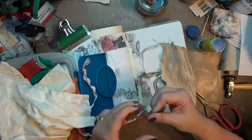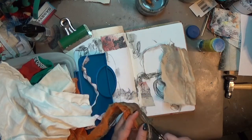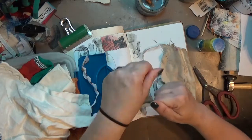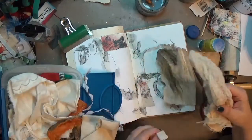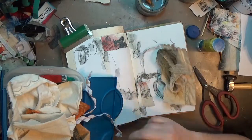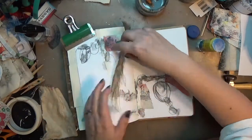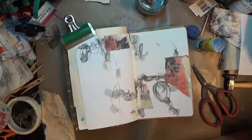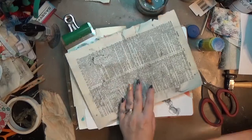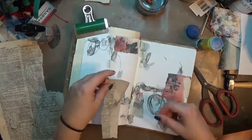I grabbed this bucket of fabric pieces and started going through it — but none of this actually makes it into the page. I thought I was going to use these fabric scraps, but I didn't. I probably should have cut this part of the video out, but I didn't, because I ended up using this video as my example for a video on editing, so y'all get to see that later.